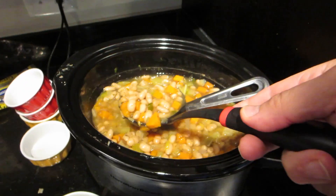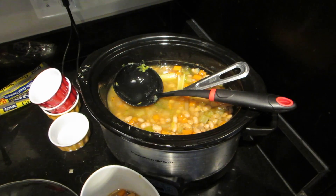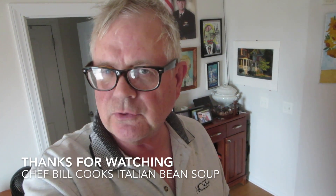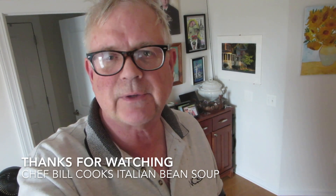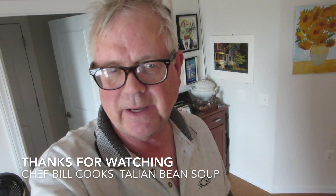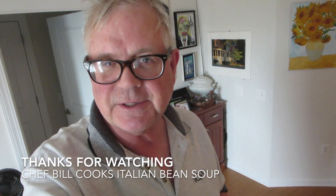Now comes the time to give it a taste test — wish me luck. It's definitely pretty good. It needed salt and pepper, but I highly recommend it. Another choice you have making this soup is you can drain the liquid out and replace it with broth. They say that causes less gas that way. That's up to you. Thanks for watching, YouTubers, and bon appétit.